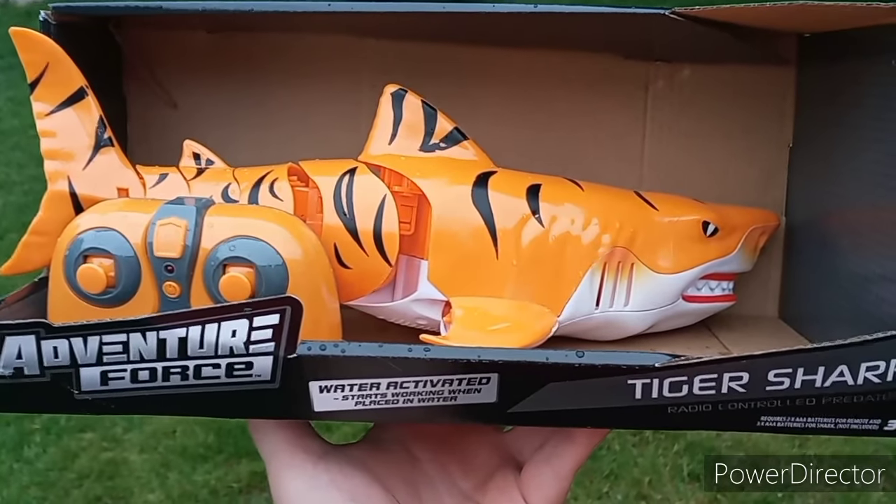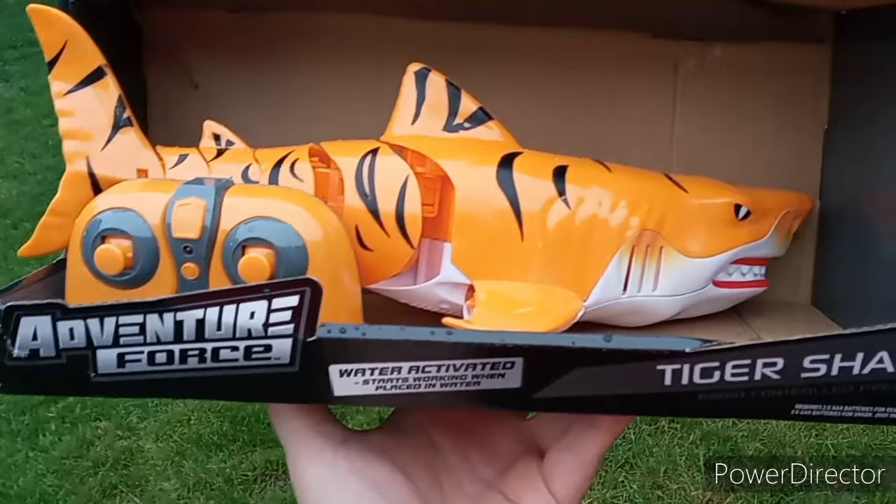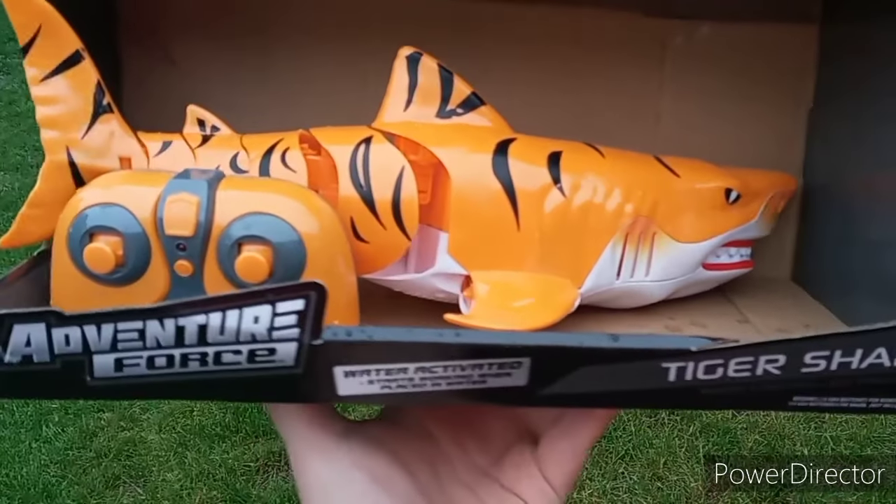I remember when I was a kid and these small little electronic toys were so much more — $50 to $100 — but now, $12, you get something like this.